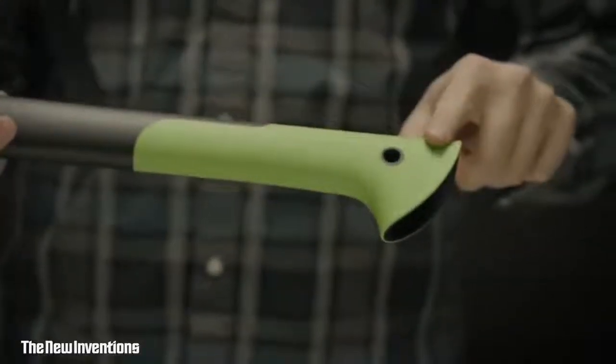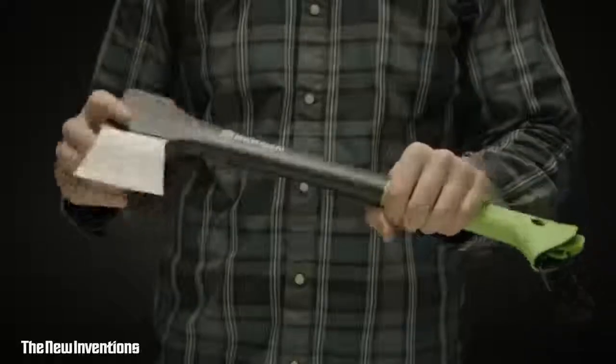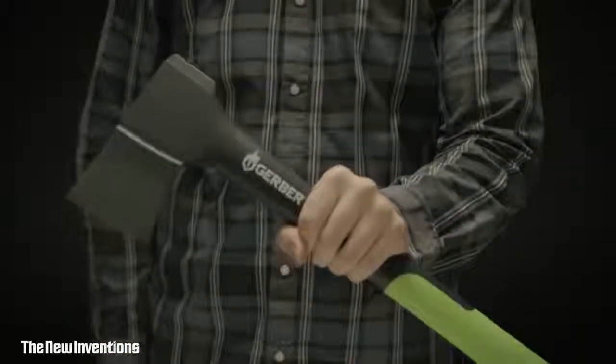The rigid composite handle is extremely durable and grippy to ensure the hatchet stays firmly in hand even in freezing, wet conditions. A versatile and essential item for every camper, this is the Freescape Hatchet.